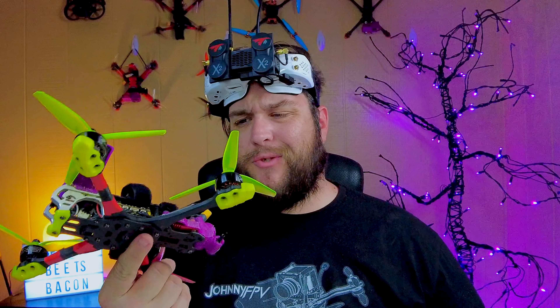What kind of dork does pre-flight checks? This drone looks fine. I got eyeballs. Let's send it.